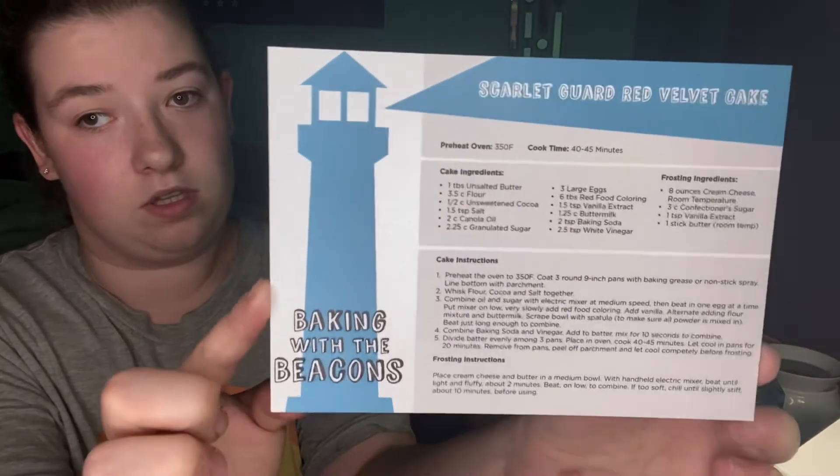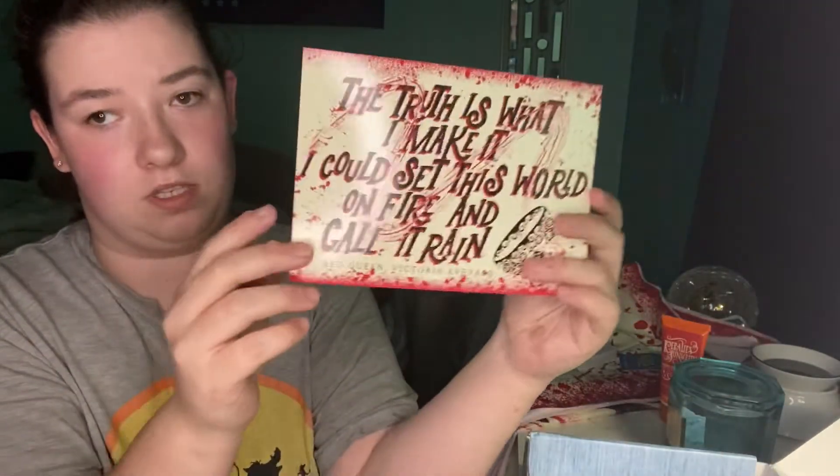Let's save the best for last. This is Scarlet Guard Red Velvet Cake. This looks really good. That's a card. That's awesome.